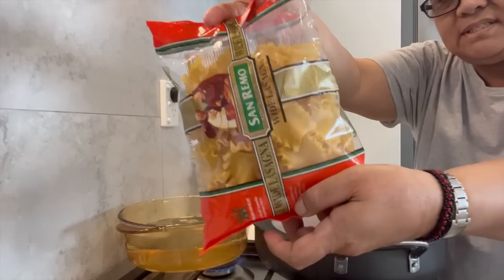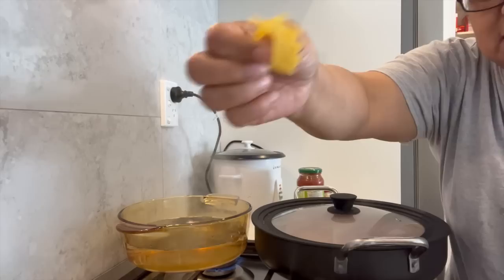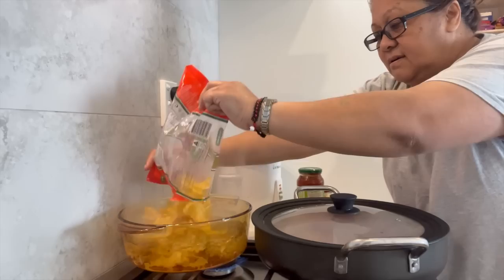The water is now boiling away for the pasta. These are the curly pasta pieces I'm using — see the curly ones?